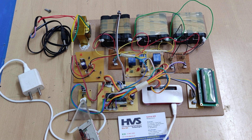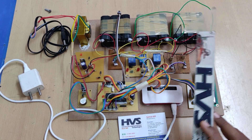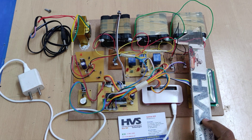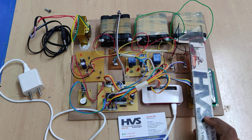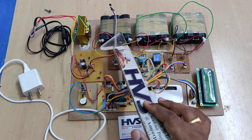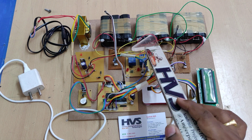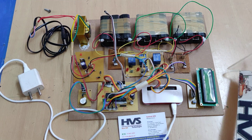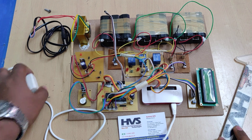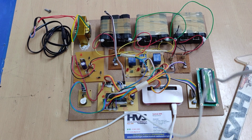We are using a piezo buzzer here. Regarding the battery ratings, each battery pack is 12 volt, 1 amp, consisting of three 4-volt 1-amp batteries connected in series. Three such packs are connected in parallel, giving us 12 volts at 1 amp.